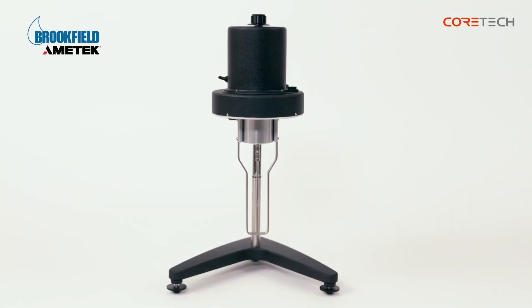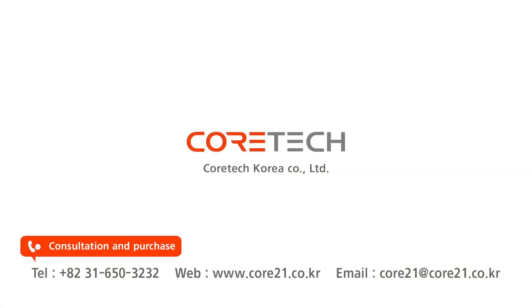That was a description of Brookfield's Dial Reading Viscometer. For consultation and purchase, please contact CoreTech Korea. Thank you.